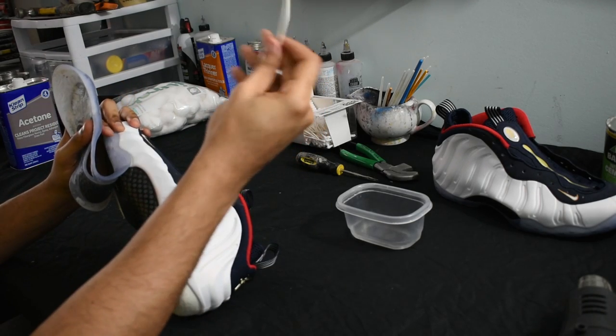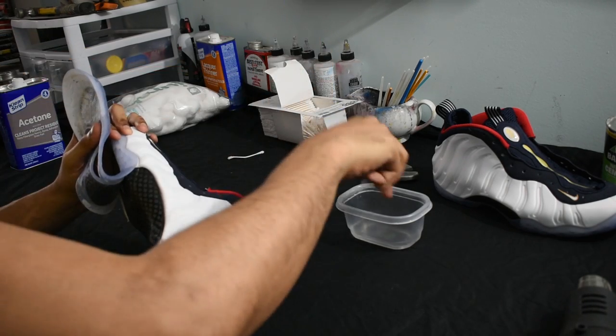If you look closer, I'm really trying to dig in with the Q-tip and the acetone inside those corners to peel it off.